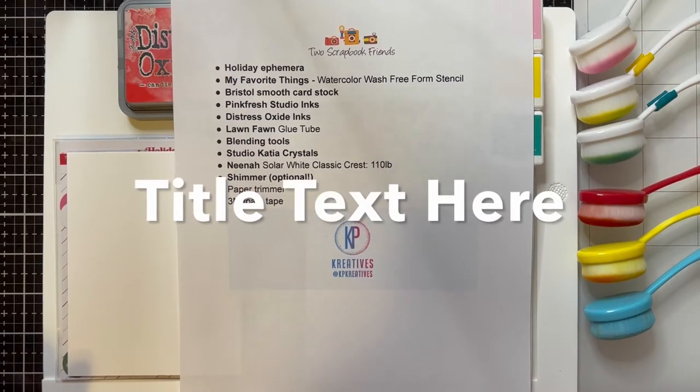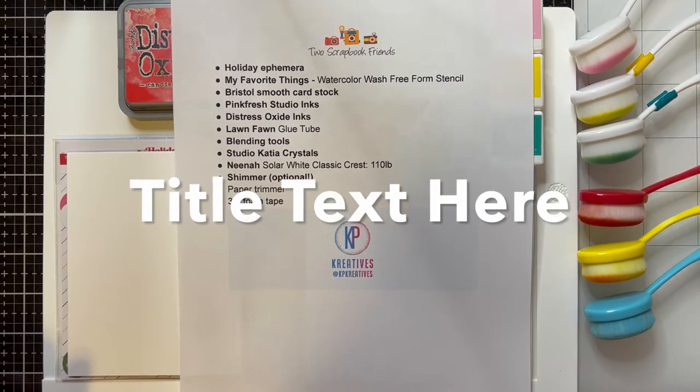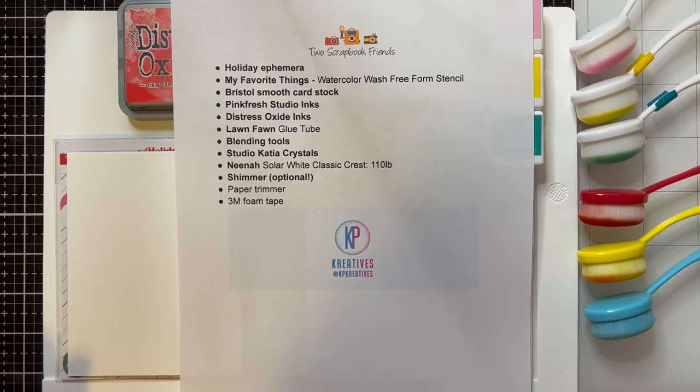Hi everyone, it's Christy here from KP Creatives with another video for Two Scrapbook Friends. Today we're going to be making some really fun holiday cards using holiday ephemera. So if you've had a chance to pick up any of the collection packs that have been out this year, or if you have any holiday ephemera in your collection, this is going to be a great project for you to use some of that up.